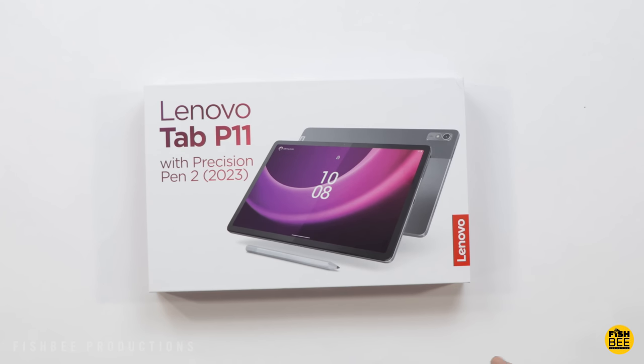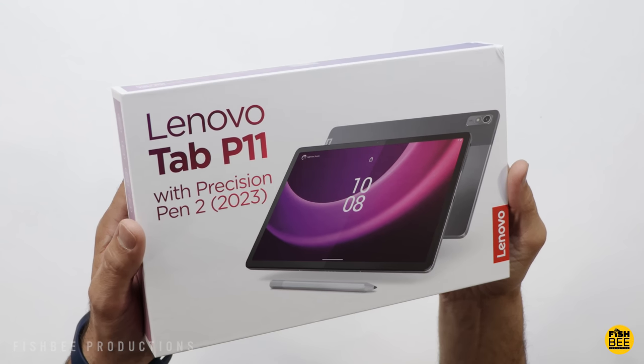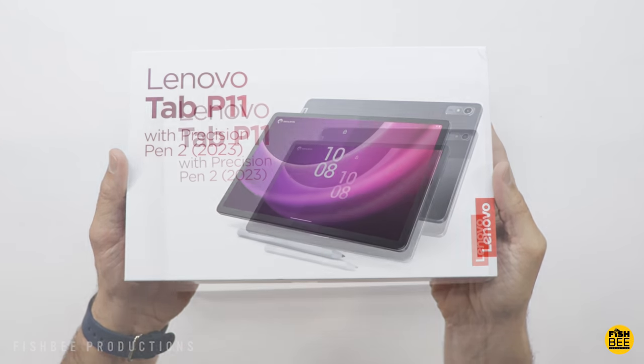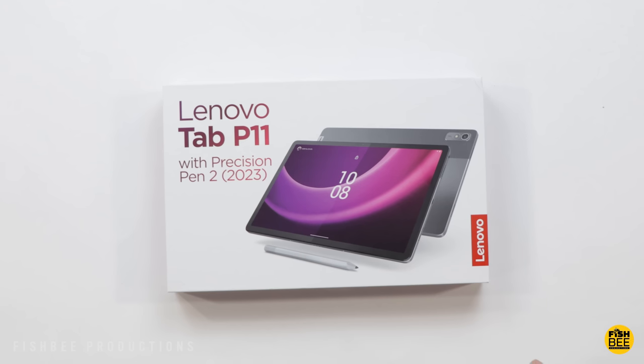Today we're checking out a new tablet from Lenovo, the Tab P11 Gen 2. It comes with the Precision Pen 2, 2023 version. The current price for this version is $289 in the United States. I'll leave a link with current pricing and more information down in the description below.